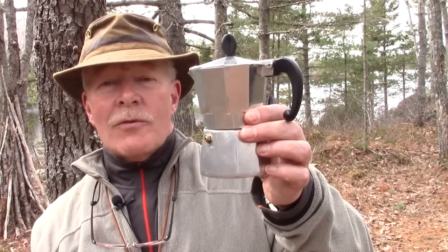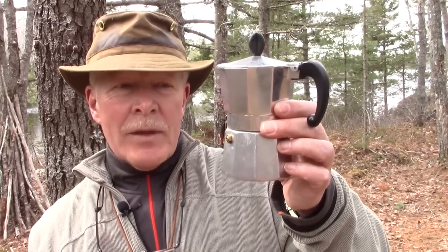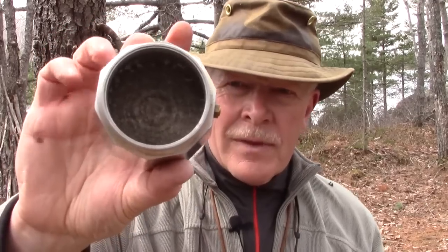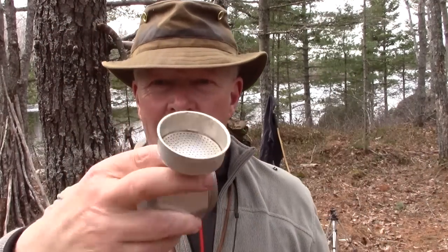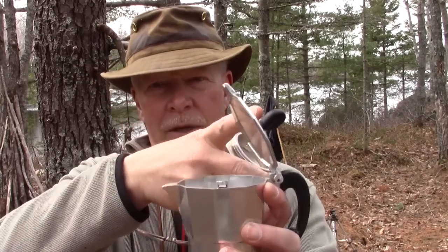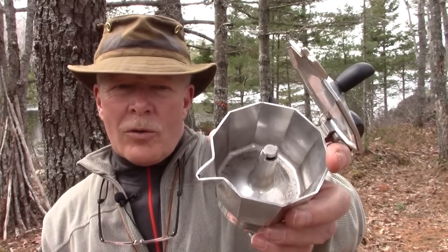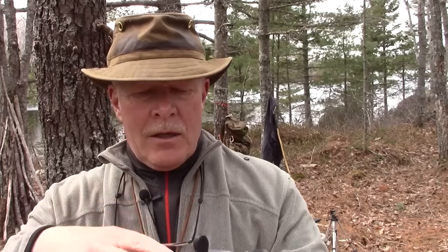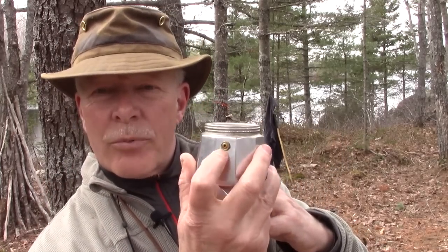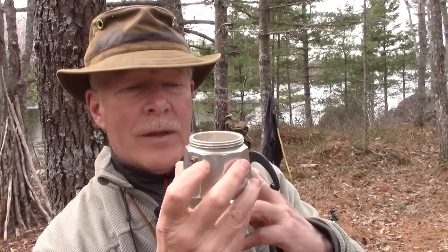Basically, a moka pot — sometimes referred to as a stovetop espresso maker — is a type of percolator that comes in two components. There is a bottom chamber that holds water, a funnel-shaped piece that holds the coffee inside, and then the top portion where the coffee pours out as it comes up through the spout in the center. You put water in the bottom right up to the level of that little pressure relief valve — not above it, just below. You fill the little funnel with coffee just to the level — don't overfill it, don't push it down.